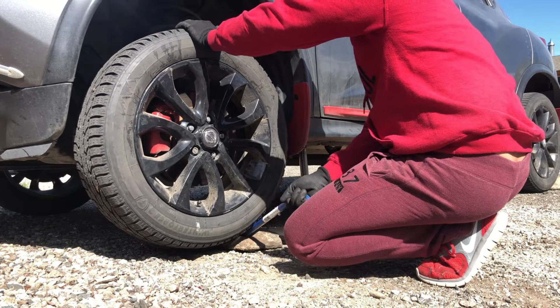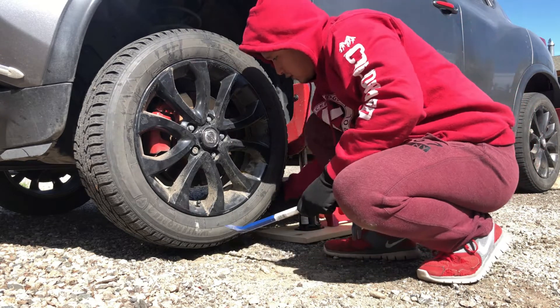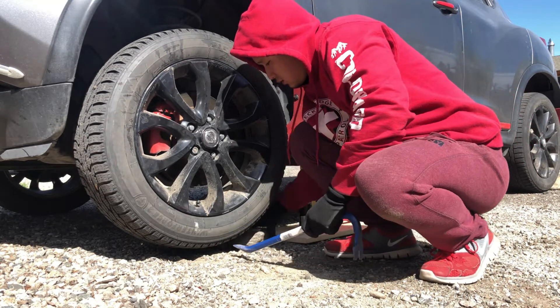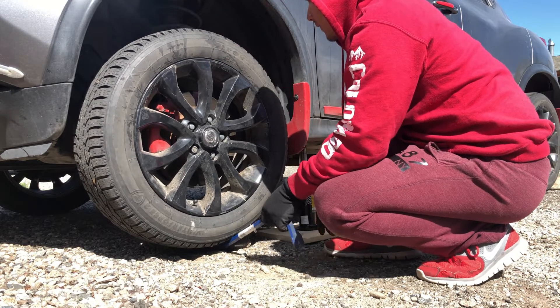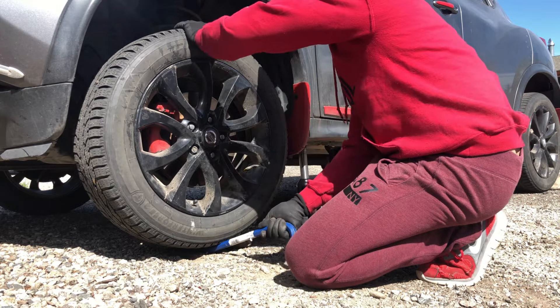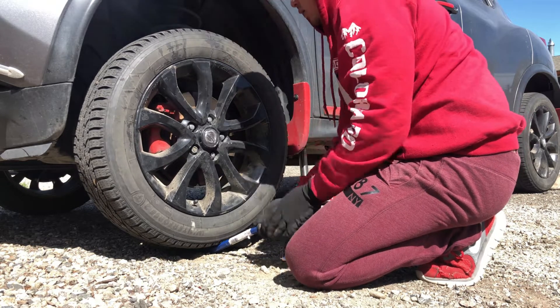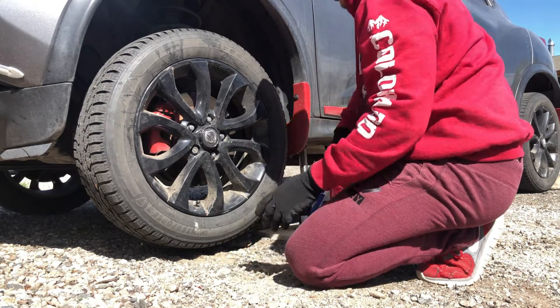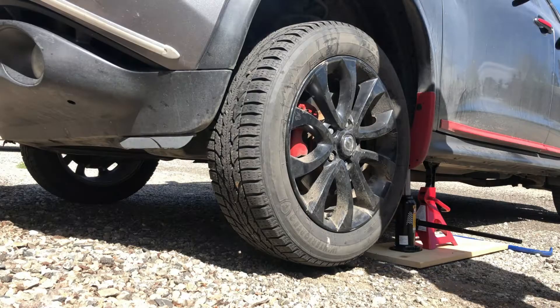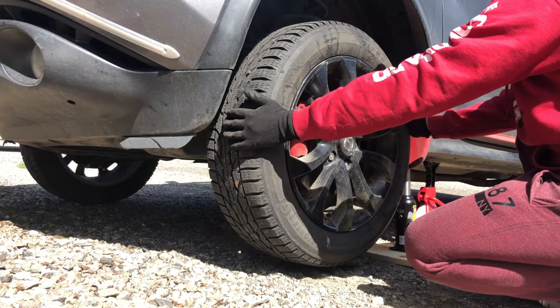With the pry bar, on the bottom part of the tire, try to lift it. If there's play or if it's wiggling, that's a sign. As you can see, there's a little bit of play here. I'm using the pry bar on the driver's side of the car.